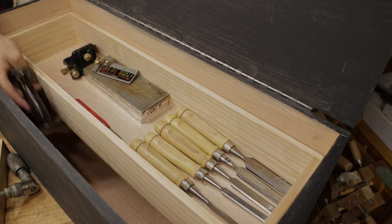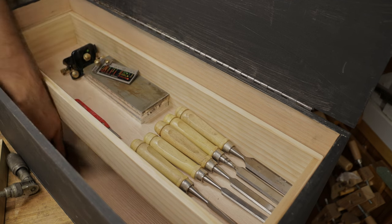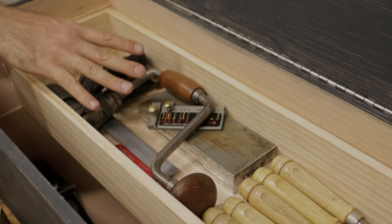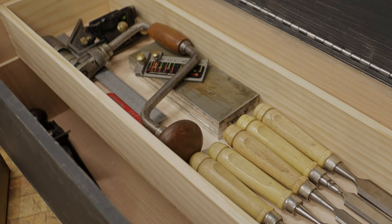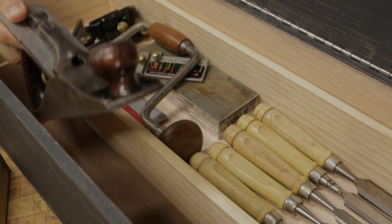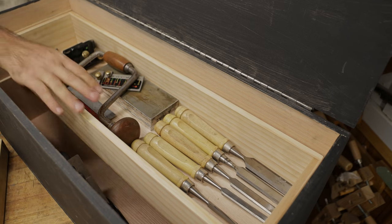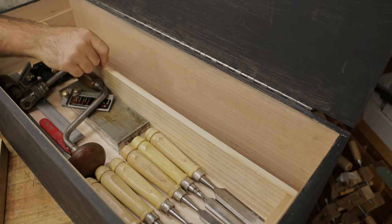If you didn't want all your hand planes down the bottom you could store some of them on the side in here depending on what you want. I also made this one deep enough that if you wanted to put your brace and bits in here you can get them stored up to free up the bottom — that allows a little more flexibility within this deep till. You can reach in past this till to grab a single hand plane from down the bottom; it's wide enough to get even a number five and a half out, though it's a bit of a tight squeeze.